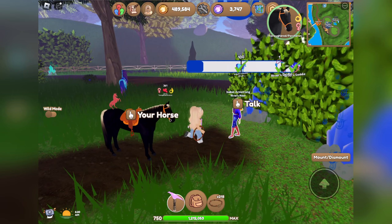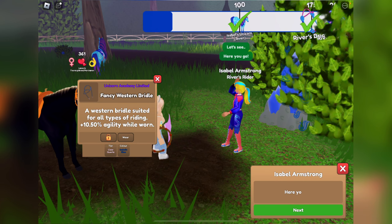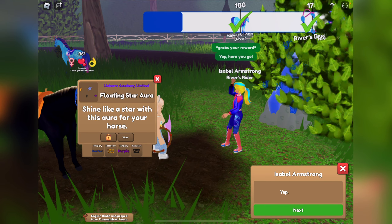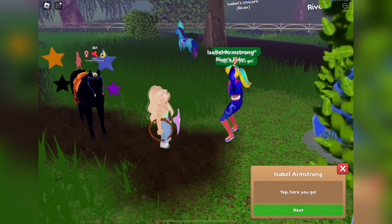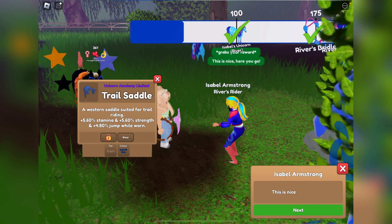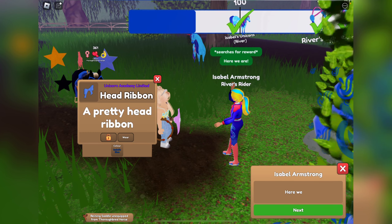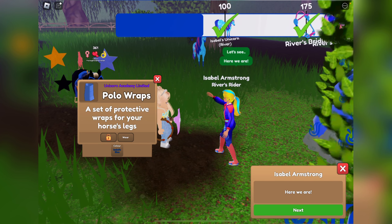Isabel always gives me some good stuff — let's hope she delivers this time as well. We got fancy western in clear quartz and Isabel's blue, a floating star aura in a variety of colors — interesting. We got an iron trail saddle and Isabel's blue head ribbon, oh that's pretty.